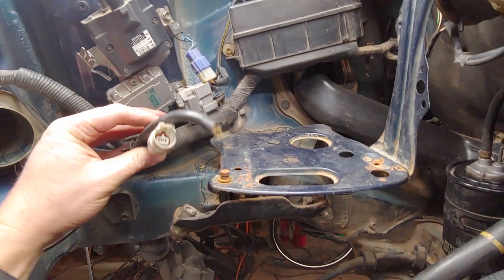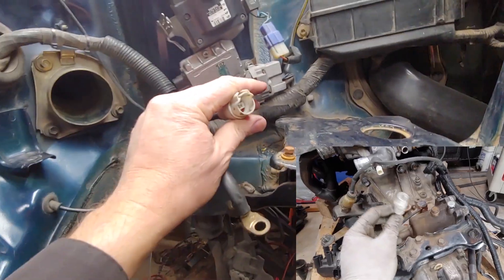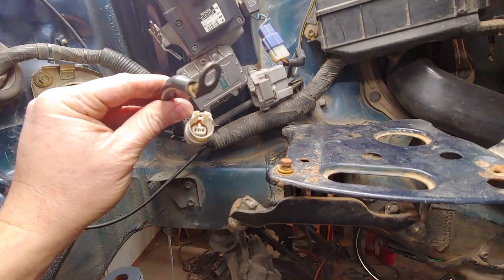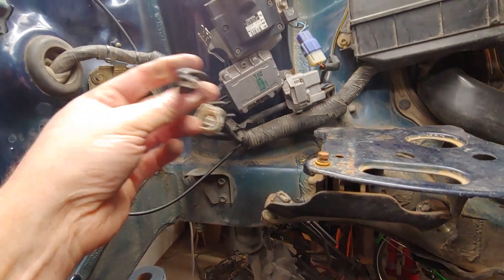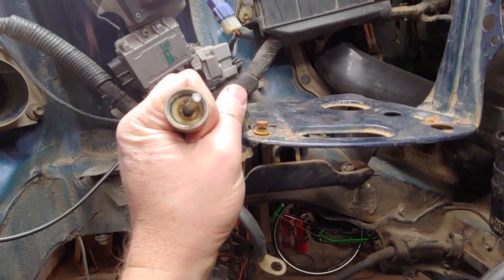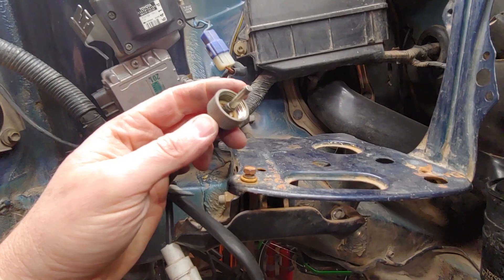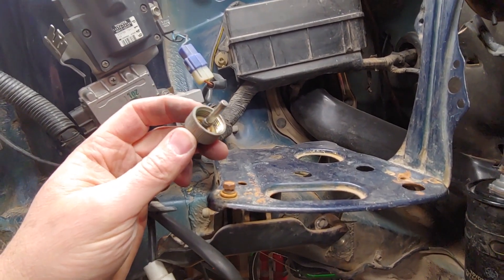A couple more connectors from the chassis — these are not on the engine harness. This one here is the reverse sensor on the transmission. This one is a big bulky ground that goes to the transmission — very important. There's also the speedometer cable; make sure you don't lose the little gasket that goes in here. There's a little gasket that goes on here and this threads into the speed sensor on your transmission.